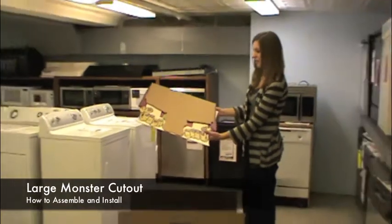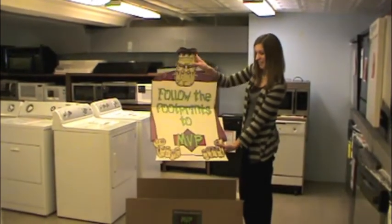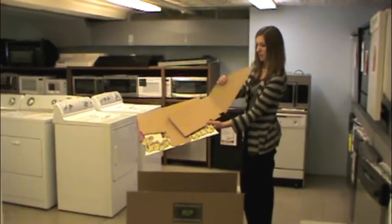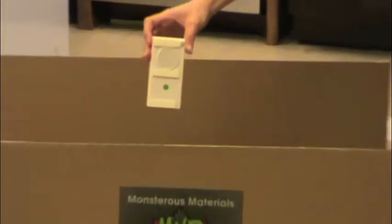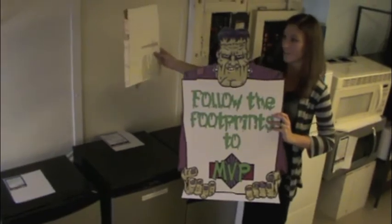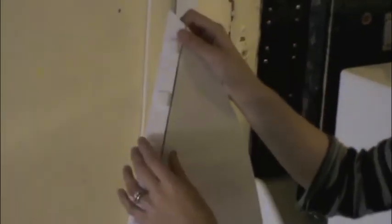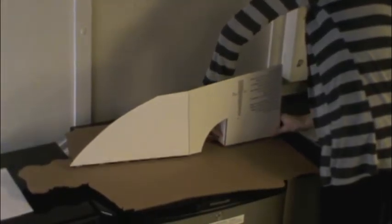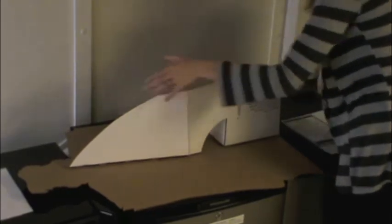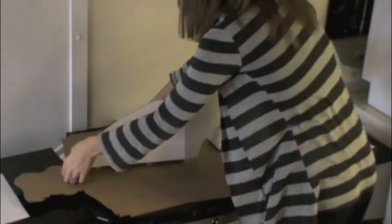To assemble the Monster Cutout, you'll need the Monster itself, the fin support, and the voice sensor. Bend the pre-fabricated score marks and then bend the adhesive ends backwards. Now you can remove the sticker coverings and begin placing the fin onto the back of the Monster. Be sure that the adhesive is firmly secured.